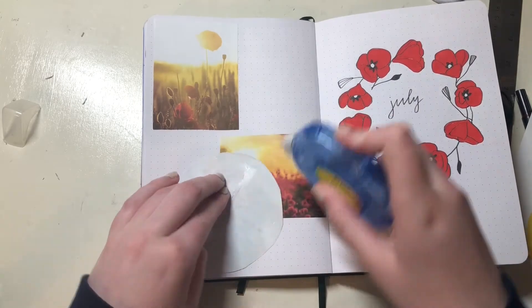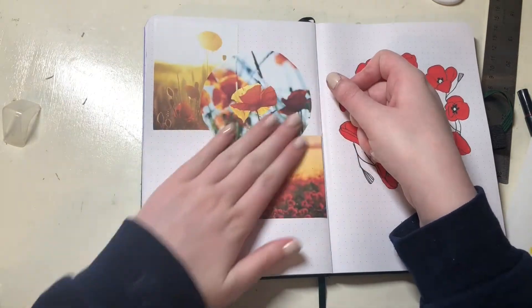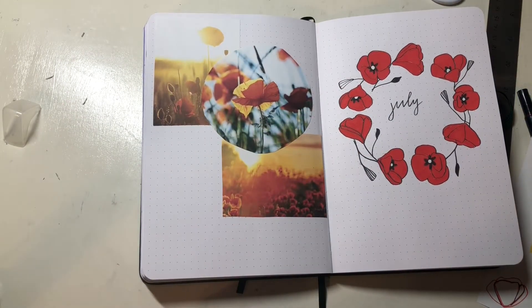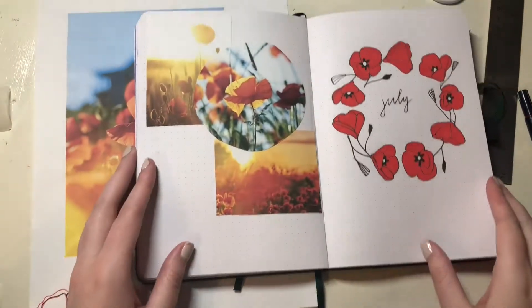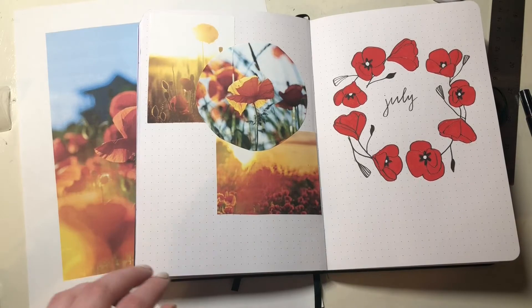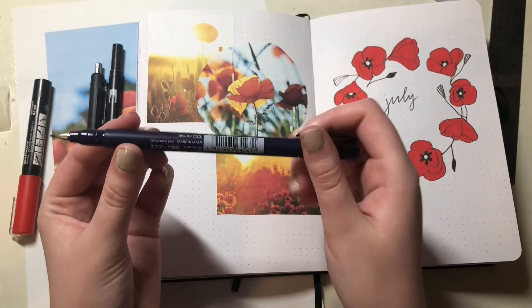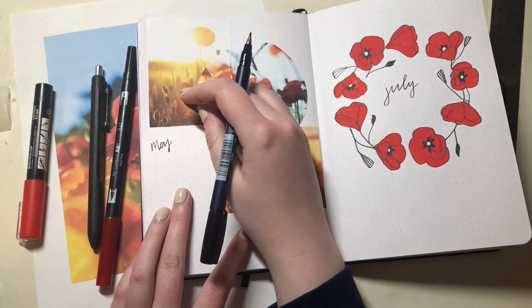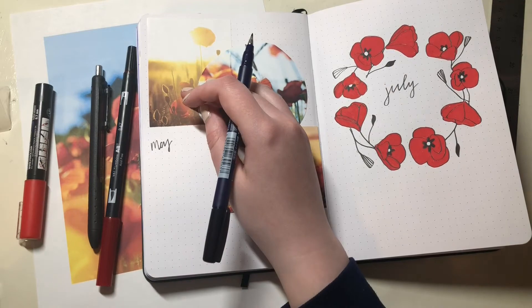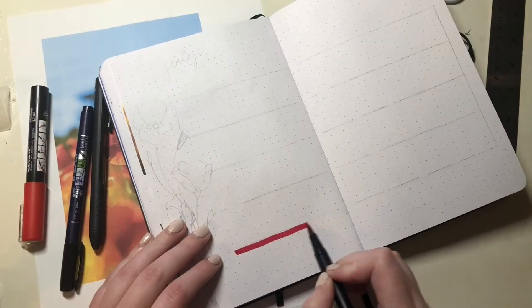You don't have to use a tape dispenser — you could totally just use a glue stick. I just like these because I don't have to wait for it to dry. Then I went and checked the quote I wanted to use and went in with my Tombow Fudenosuke again and wrote it out. The quote is: 'May the flowers remind us why the rain was necessary.'